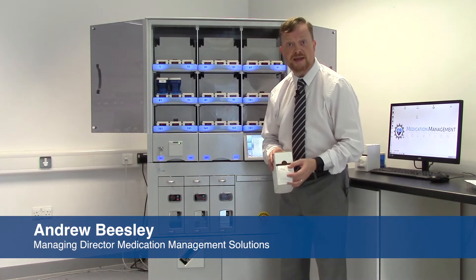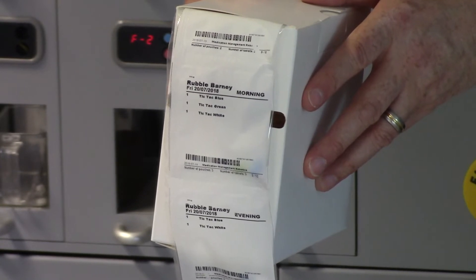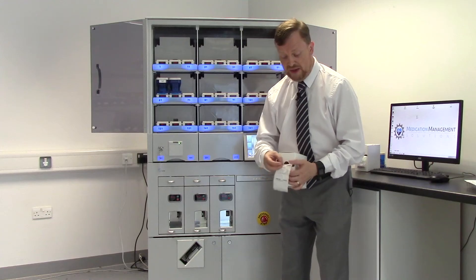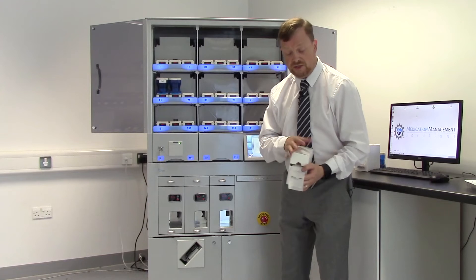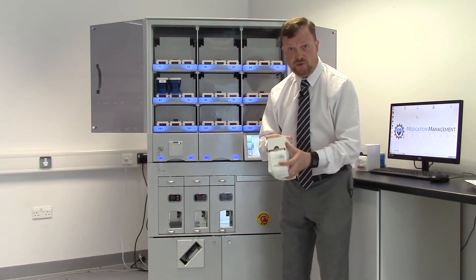This is a pouch. A pouch is an alternative compliance aid to the normal blister pack. A pouch contains all of the medication for a particular individual for that particular time slot. This is the evening slot, followed by the morning, followed by the following evening. The pouch comes as a whole strip and is rolled up and put into a box like this, where you attach to it all of the patient information that's required and it's delivered to the customer in this format.